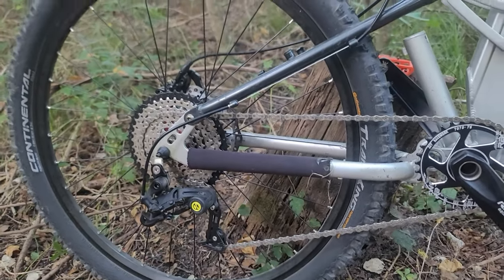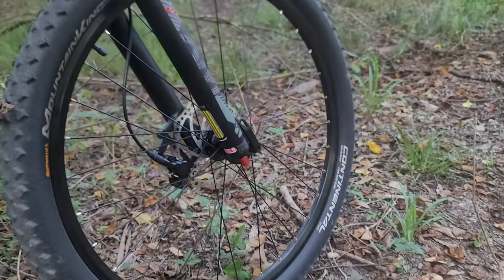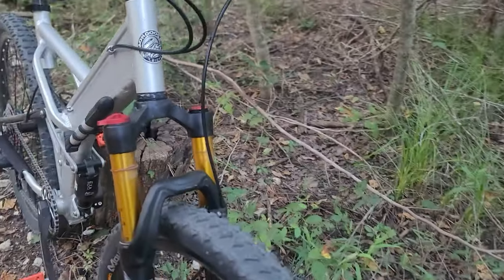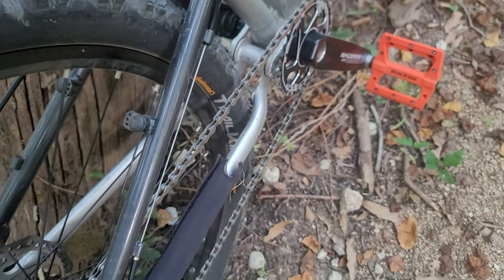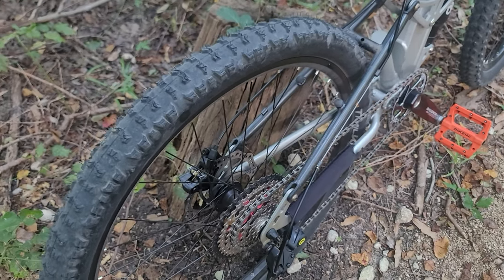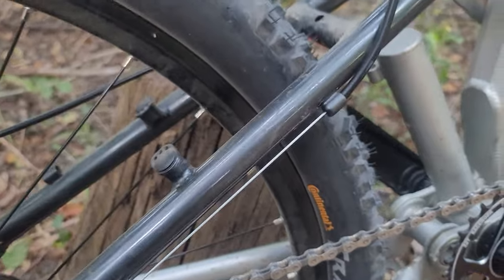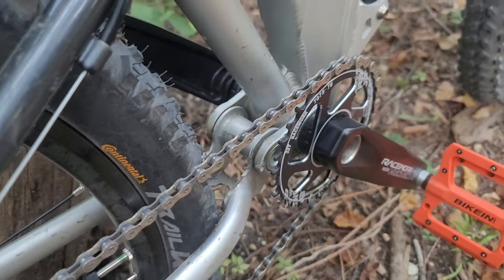Wrapped around the Bucklos wheelset I have Continental 2.2 Trail King at the rear and a 2.3 Continental Mountain King at the front. At the front I could probably go even wider, but I wanted to keep the same brand just for aesthetics. At the rear I tried the 2.3 and it would not fit after all the trimming I did. So the max you can go at the rear — at least with this type of tire — is a 2.2. The 2.3 would be rubbing the whole time, but at the front the 2.3 is fine with no clearance issues.